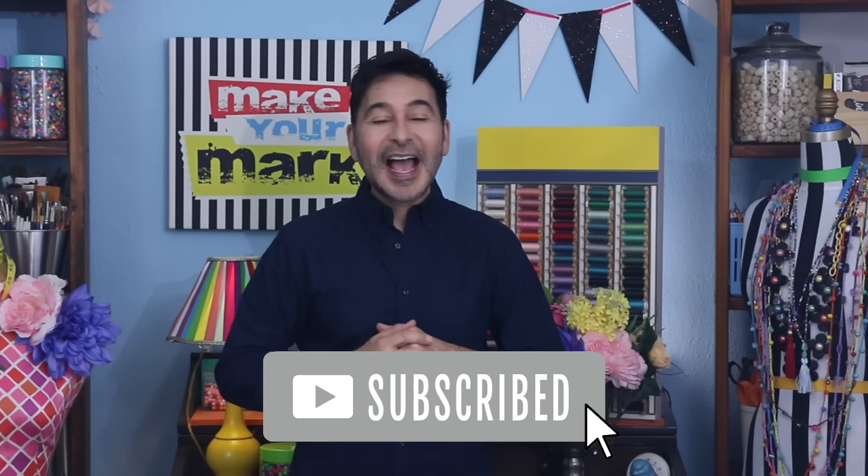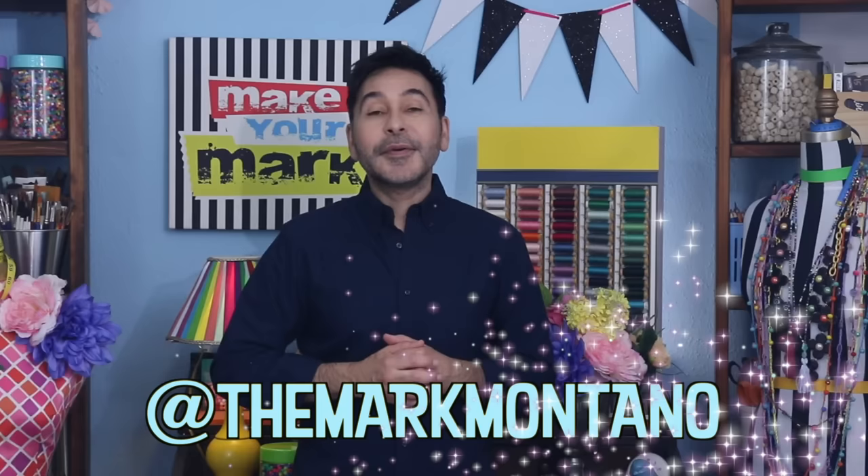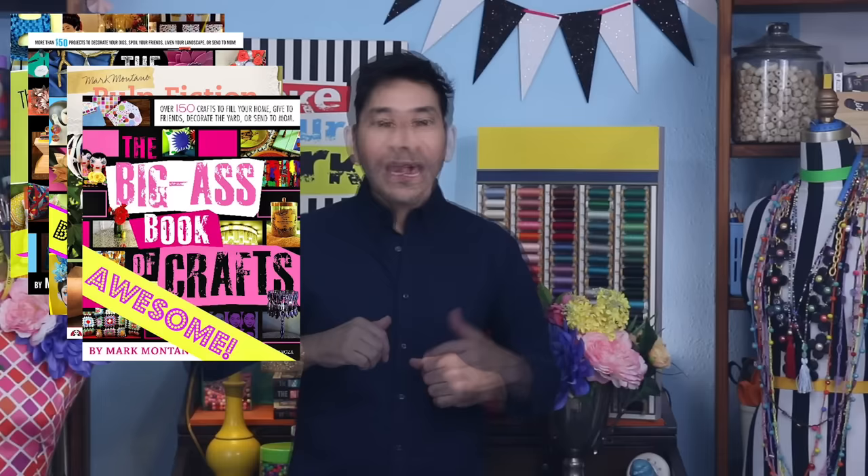I'm going to leave a link to everything I used for this project in the description below. Thumbs up if you like this video, leave me a comment and I will get back to you. Subscribe to my channel if you haven't already, and press the notification bell so you know when I have a new video. Make sure to follow me on Instagram at TheMarkMontano. Grab any one of my craft books for inspiration — I think you'll like The Big Ass Book of Home Decor. I'll see you real soon. Bye.